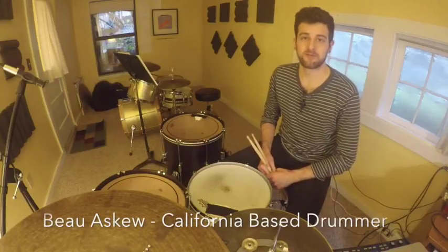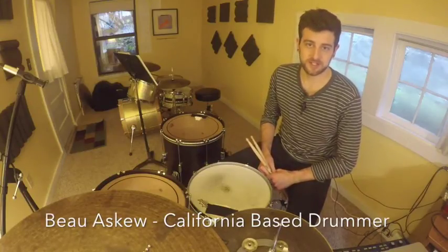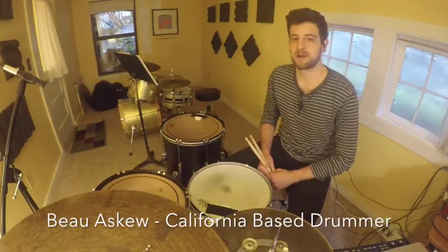Hi guys, my name is Bill Askew. I'm a drummer from Northern California, thanks for watching. Today I'm going to take some three note patterns that you probably already know and probably already practice, and I'm going to show you how to create this 16th note groove.